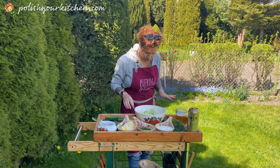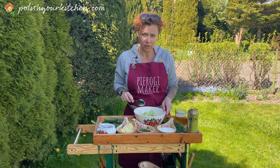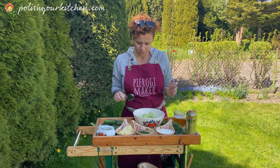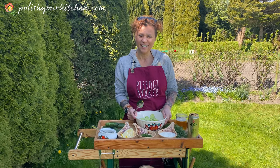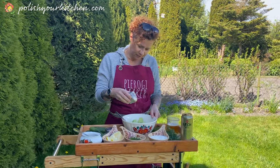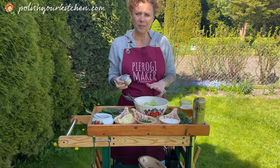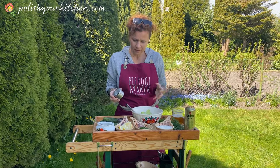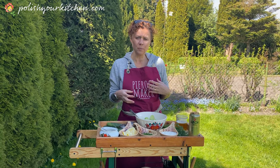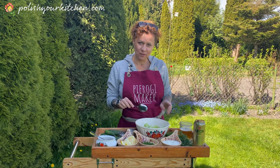Everything's ready, all I've got to do is combine. One note: if you're going to make this and store it in the fridge for several hours, here's an additional tip — salt the cucumbers, mix the salt in, then place them in a colander and let the water drip out. Because if you leave them in the fridge for a while, the cucumber will produce water and your salad will be a lot more watery. If you're serving it right away, just sprinkle a little bit of salt.